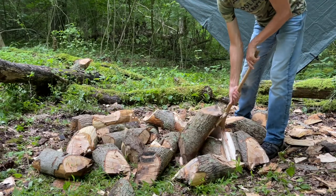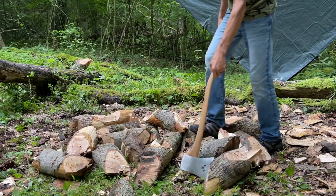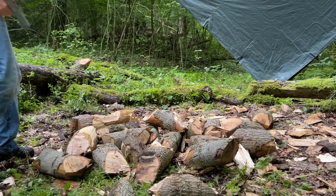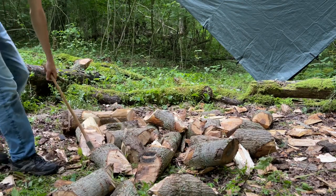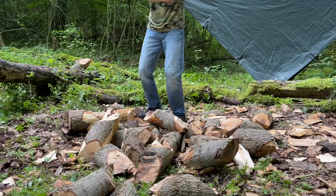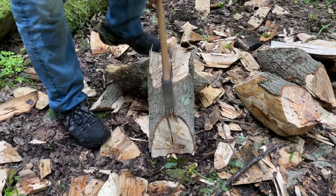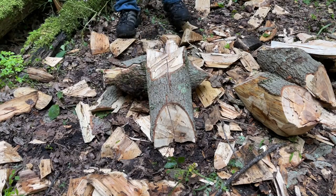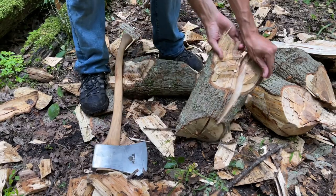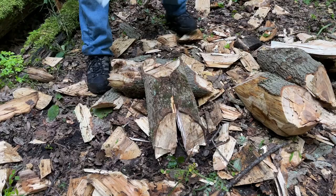Sticky little guy. Missed that crack a little bit. But you're constantly banging it out of the cut because it sinks so far in there. So what's the verdict? I would say it splits better than I expected, but not good enough to call it a good splitter — on the ground, of course.